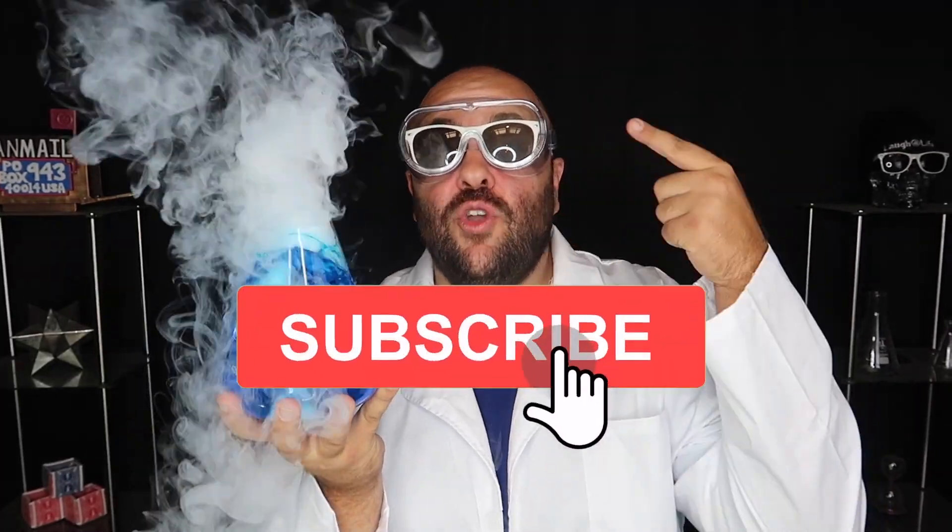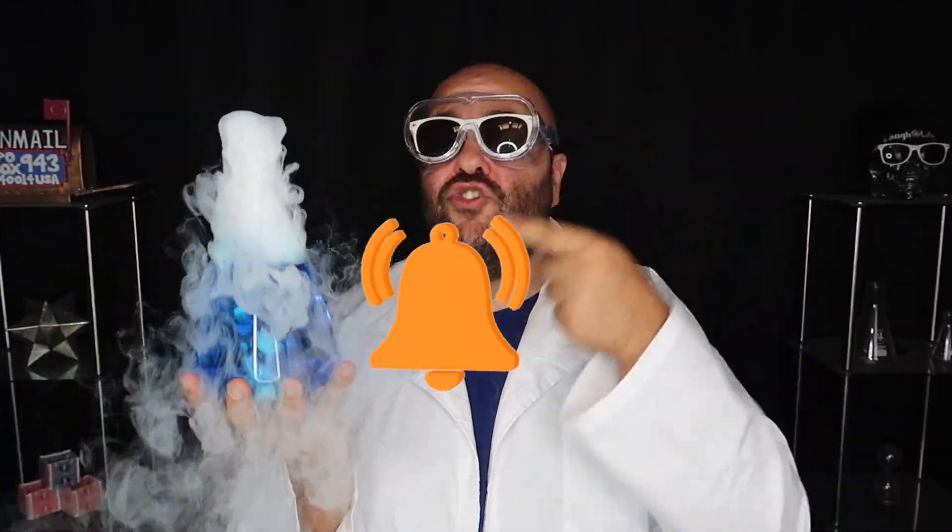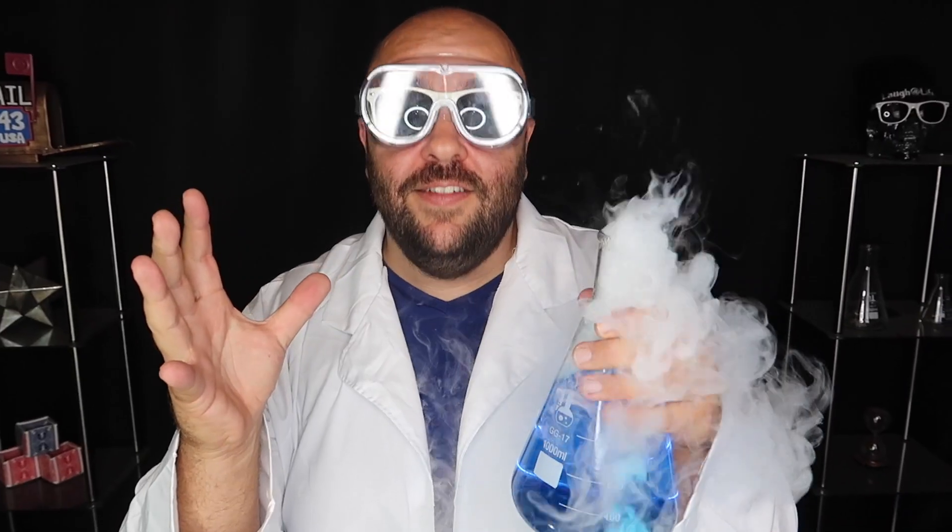So be sure to subscribe to our channel if you want to learn some amazing science experiments and tricks that you can do at home. Without further ado, let's get into the first episode — the series premiere of Science is Magic.